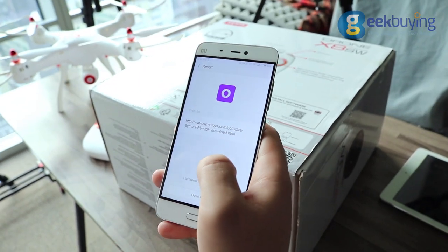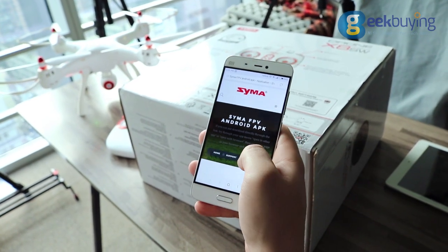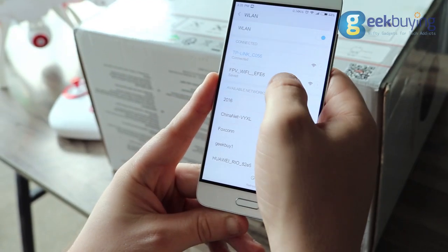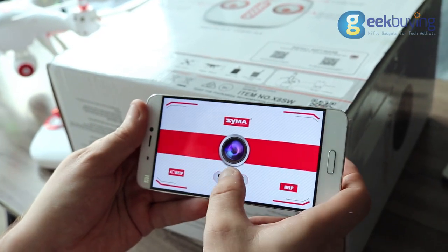To operate the drone you will have to download the Syma FPV application to your phone from Syma's official website, and then connect it to the drone via Wi-Fi. It's not hard, and the application will even give a full manual on how to do that.